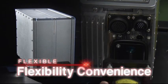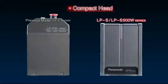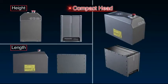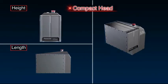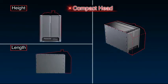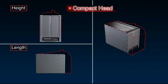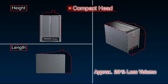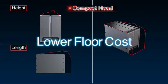Each offers a small head and removable fiber unit, providing flexibility in equipment design. Head height and lengths have been reduced to make it even easier to integrate the markers with other equipment. These design features take up about 15% less floor space and about 20% less volume than previous models, and their compact size helps lower floor costs.